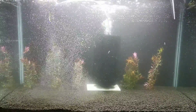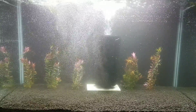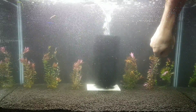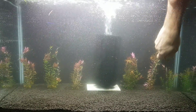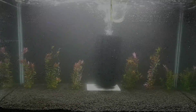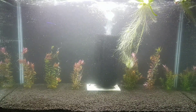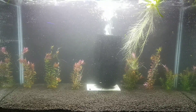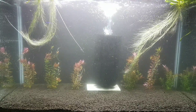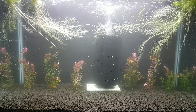Plants like my mosses and subwassertang — I will add some of those later. I tried to put them in in the past, and with the ammonia being so high, I noticed that they started to melt, so I had to remove them. The other plant I'm adding here is water lettuce. This is my favorite floating plant, as it has really long roots, a lot of surface area for the shrimp to graze on, and it is absolutely wonderful for sucking up nitrates and ammonia. That's it, and there's nothing more to do besides wait.